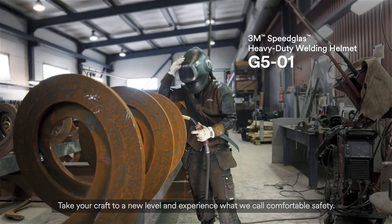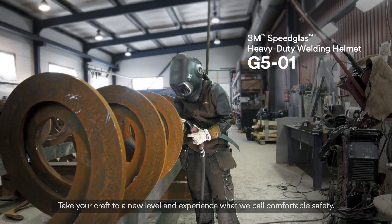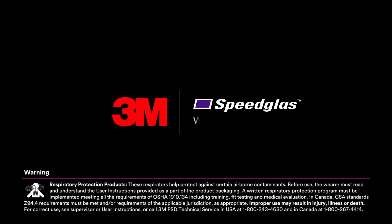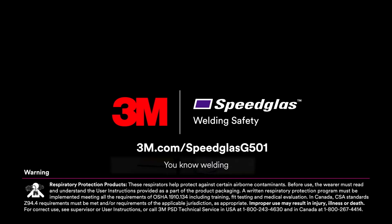Take your craft to a new level and experience what we call comfortable safety. 3M Speedglass Welding Safety. You know welding. We know welders.